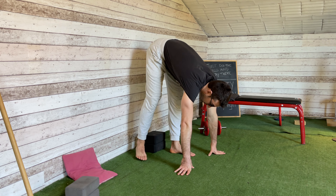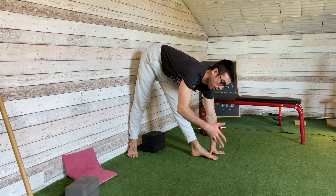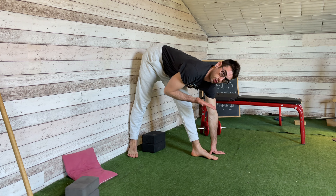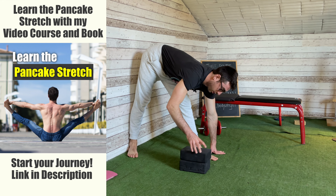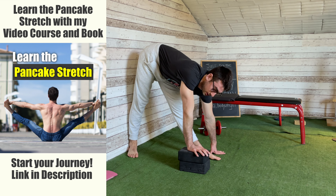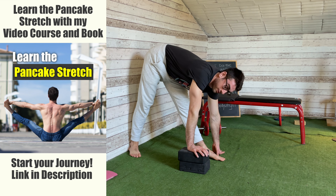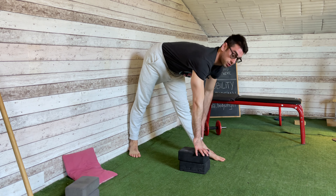The third exercise of this routine — in the previous exercise we worked the top part of the range. Now we're going to work the bottom part, where we have our trunk completely against the leg. The position is the same as the previous exercise: one leg behind you, one leg in front, back leg turned out 35 degrees, both legs straight.